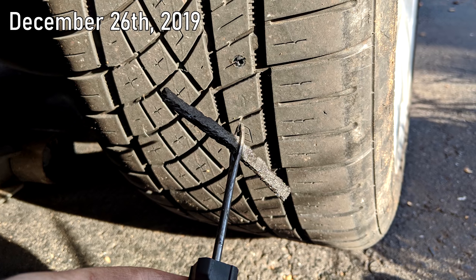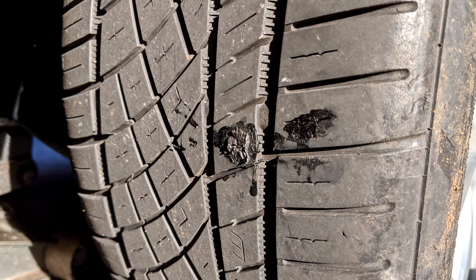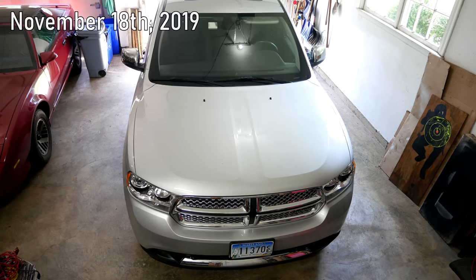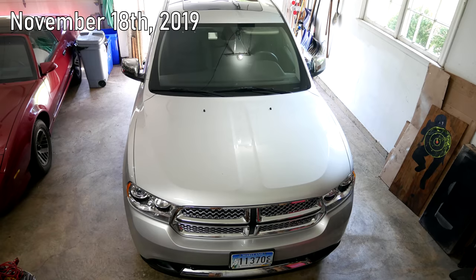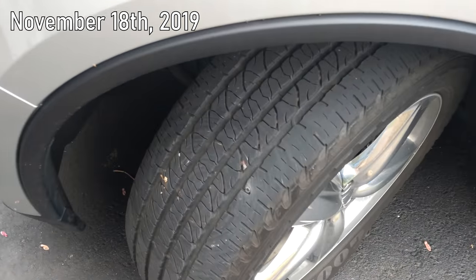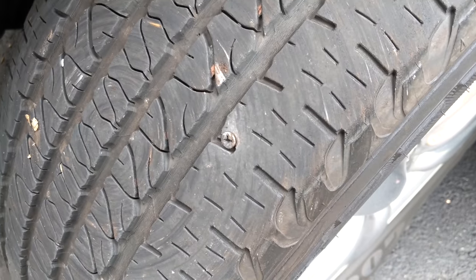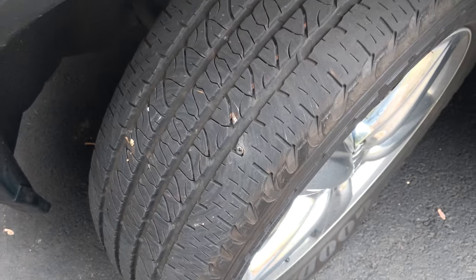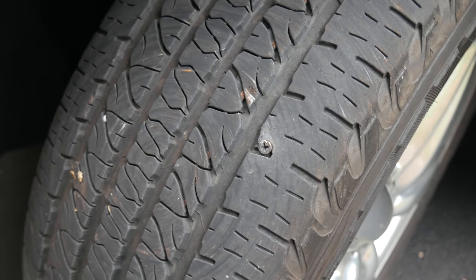We installed the plug, and now six months later the tire is still holding air just fine. And that brings us to our Dodge Durango — the computer was showing an alert for low tire pressure, and it didn't take long to find the source of the leak. Despite the drywall screw having passed all the way through its tread, the tire is still holding some air, but it has developed a slow leak.